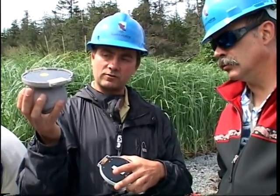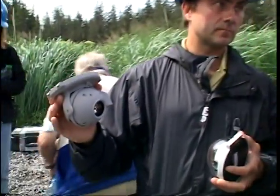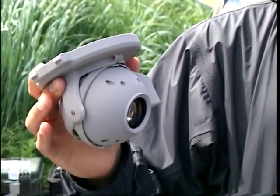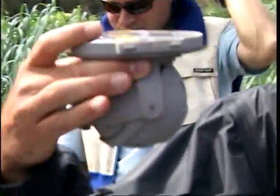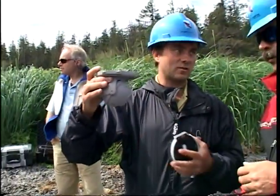It has a Video Zoom 10x, which is a video camera with a 10x optical zoom — useful when you're looking for real-time high level of detail, such as on a shoreline assessment like we're doing today, to see how big a rock is and take a close look at it. It also has a thermal IR camera as well.